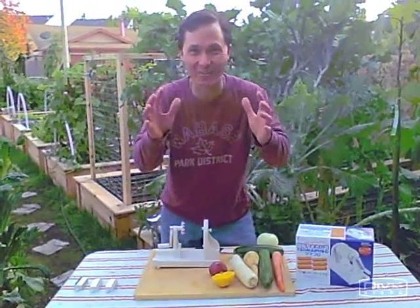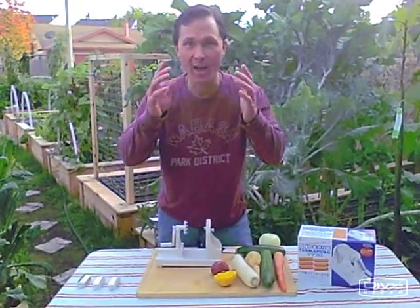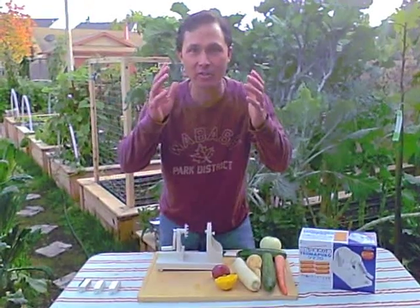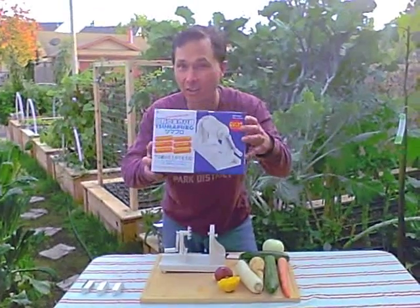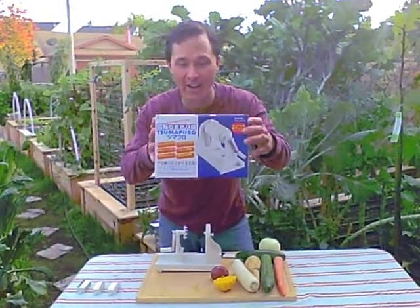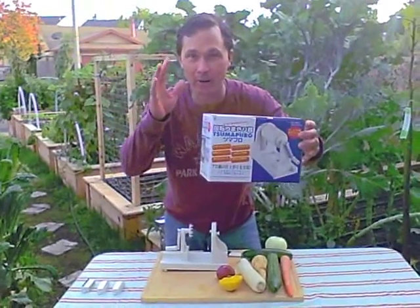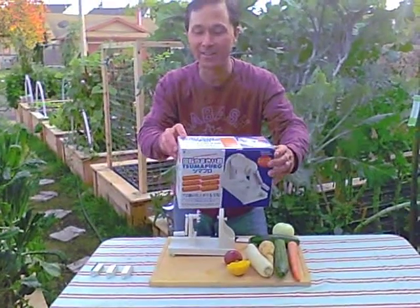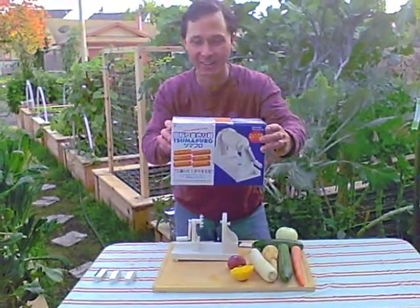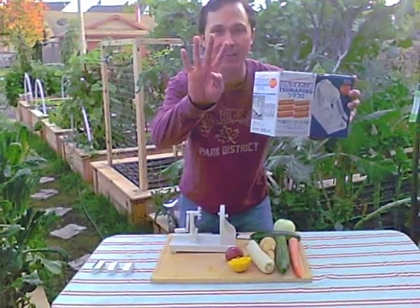This is John Kohler from discountjuicers.com and today I have a special treat for you. We sourced the world for new and innovative products so that you can include more fresh fruits and vegetables into your diet, and we found a great new kitchen tool that everyone should own. This is from Japan — this is not a cheap Chinese knockoff. This one is actually made in Japan, certified 100%. Even the box is Japanese, although the instructions do come in English. I'm going to call it the Tsunapuro spiral slicer machine from Japan, and this is a unique machine because it allows you to make four different kinds of slices.